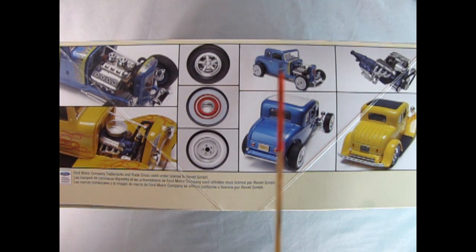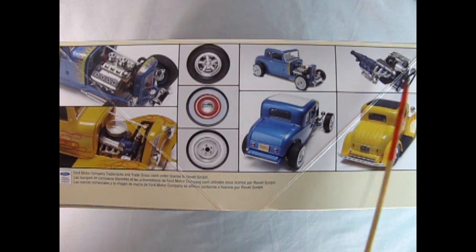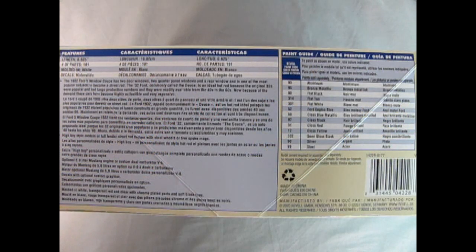Here's the front three-quarters of the Hot Rod and the rear three-quarters, as well as a Ford fuel-injected engine from the Mustang. And here's the back of the Fendered Coupe. On the other side of the box, we have the length of the model measuring at 6.625 inches. The number of parts is 191, molded in white with water slide decals. We also get all the features of the kit and all the paint color call-outs.